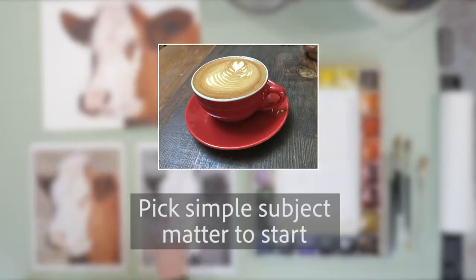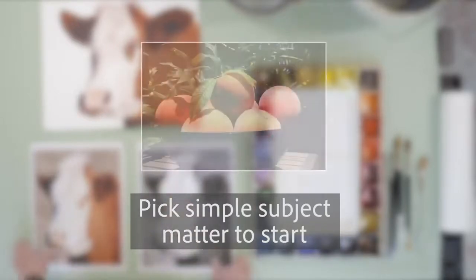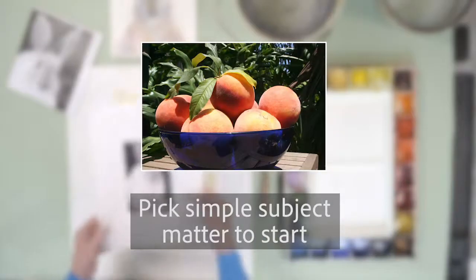Pick simple subject matters when you start. Paint your coffee cup in the morning — simple objects that are cylinders, squares, circles, ellipses, simple shapes.